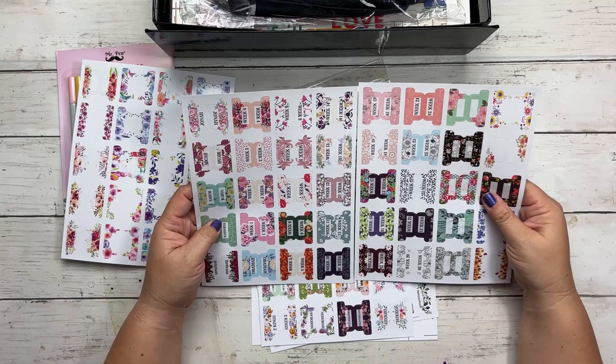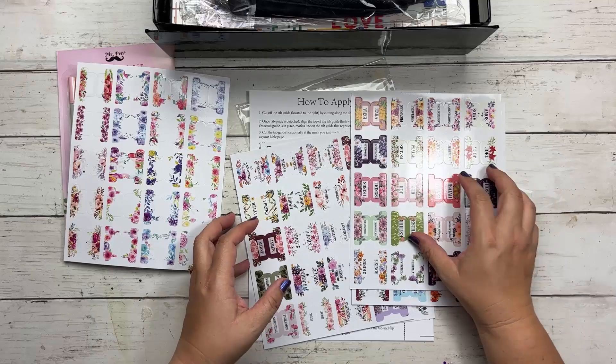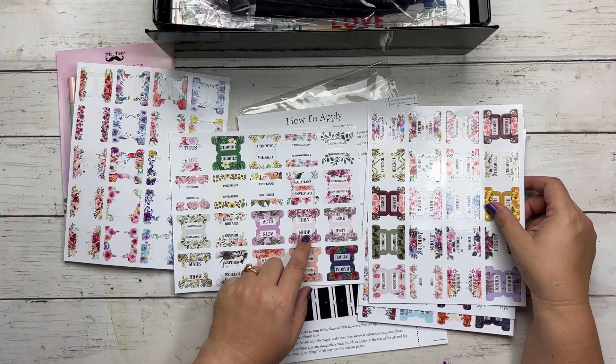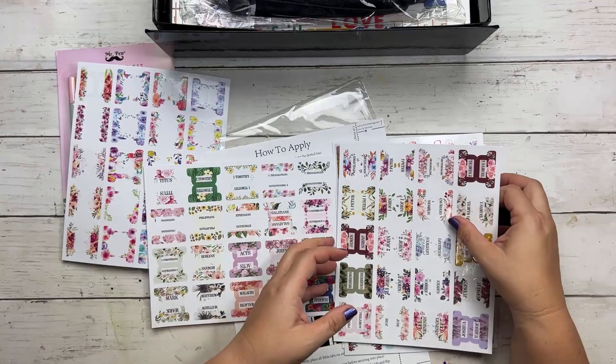Then there are some more blank ones, and of course you have your books of the Bible. These are beautiful — I love this one for Esther. I'm definitely going to tab up my Bible. You get Matthew, Mark, Luke, John, Acts, Romans all the way through Revelation — all of the New Testament and the Old Testament. These are stickers, and they're really, really pretty.